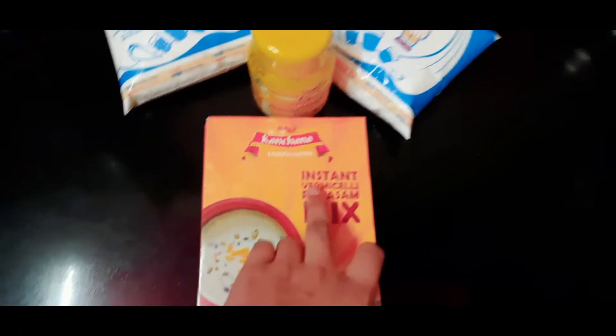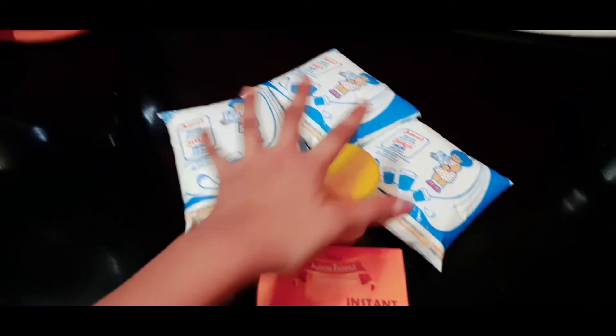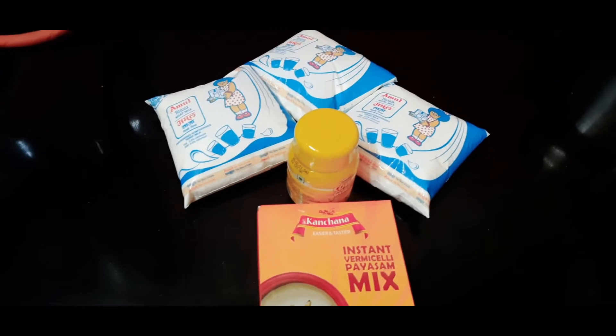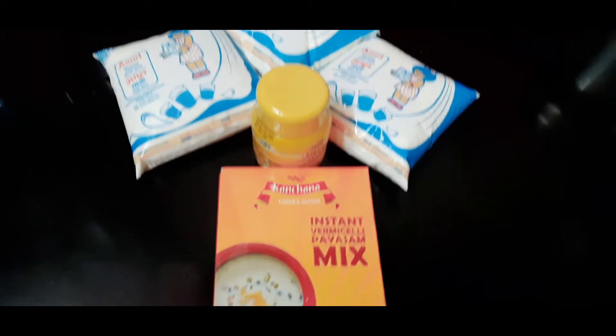Next, sweets! We are going to make Paisam by using instant vermicelli Paisam mix. We require 1.5 litres of milk and ghee.